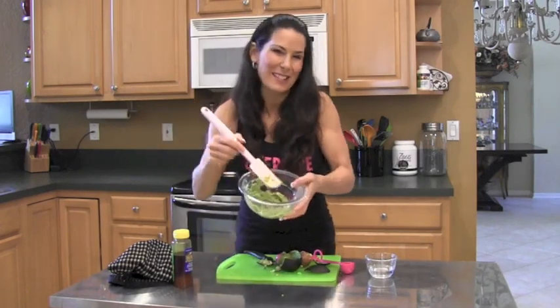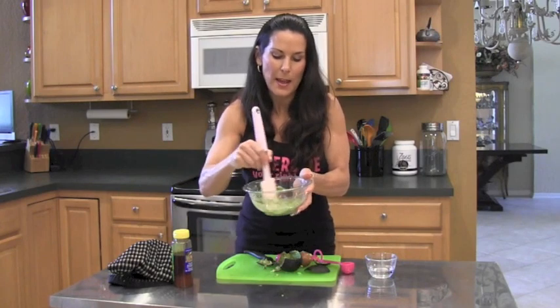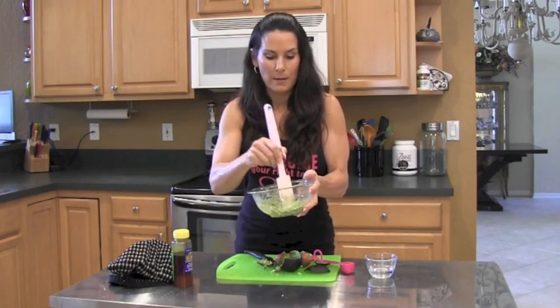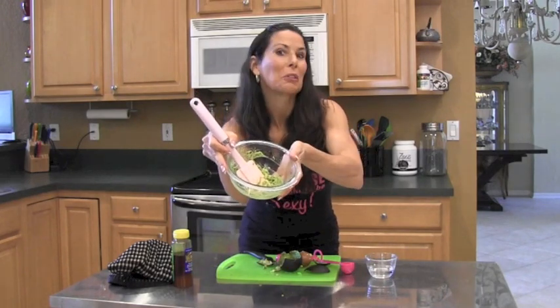We got it all together — my kids think I'm crazy. See that? It's a nice paste, just like you would find. Now we're going to go to the bathroom and put this on.